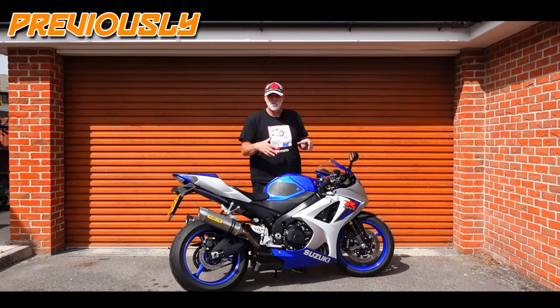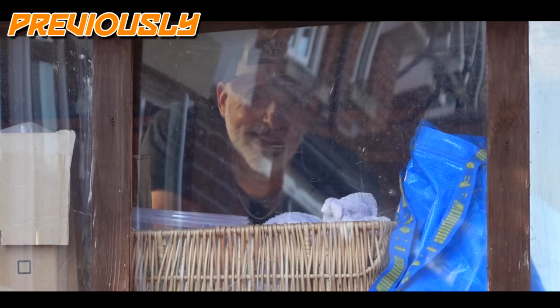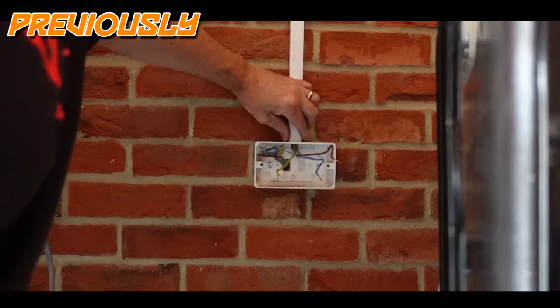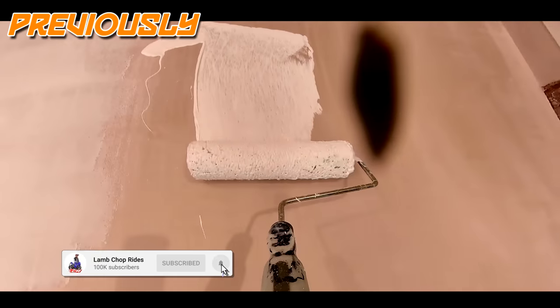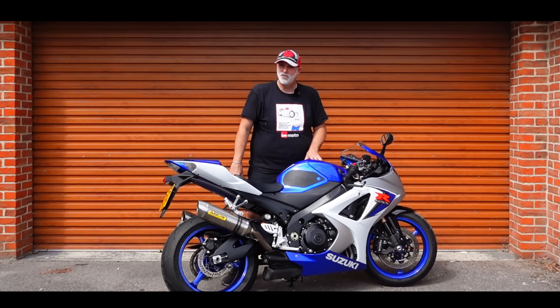I've got a nice big double garage with a small house attached. In this series we're going to be transforming this garage into the ultimate showroom workshop, sort of studio space as well for me to record all of my videos in. I'm really excited about this, but first let's open the shutters and take you for a quick tour.